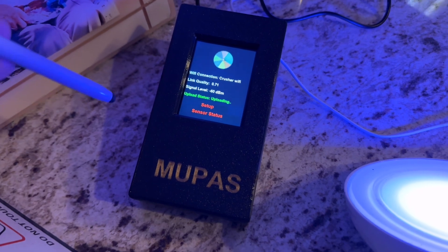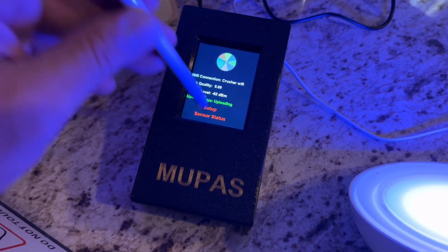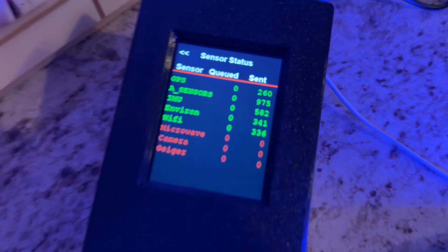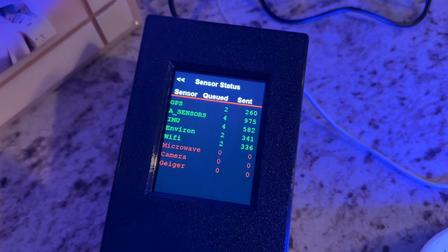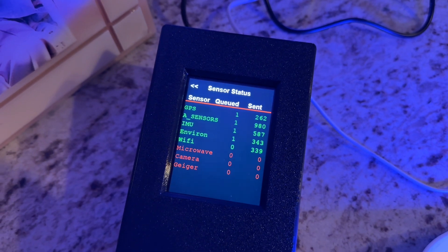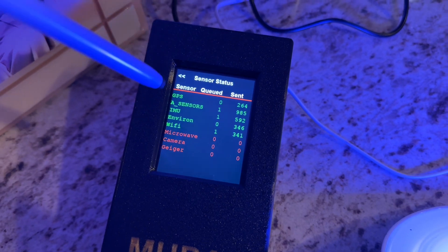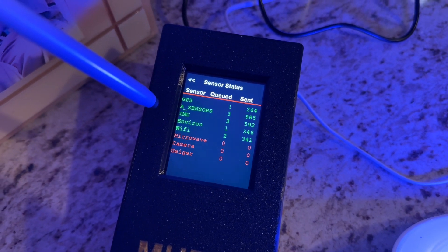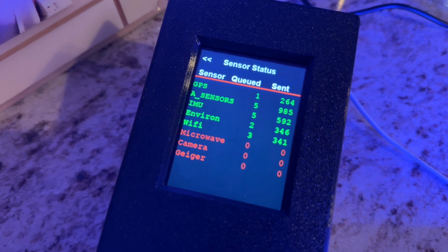Look at how awesome version two of the MUPAS sensor is. Now you can click 'sensor status' at the bottom and it will tell you right there. You can use it as a live tracking display with the touchscreen — so instead of just having to log into the website, you can look at the data right there and see the sensors. And if you move things close to the object, it will tell you.